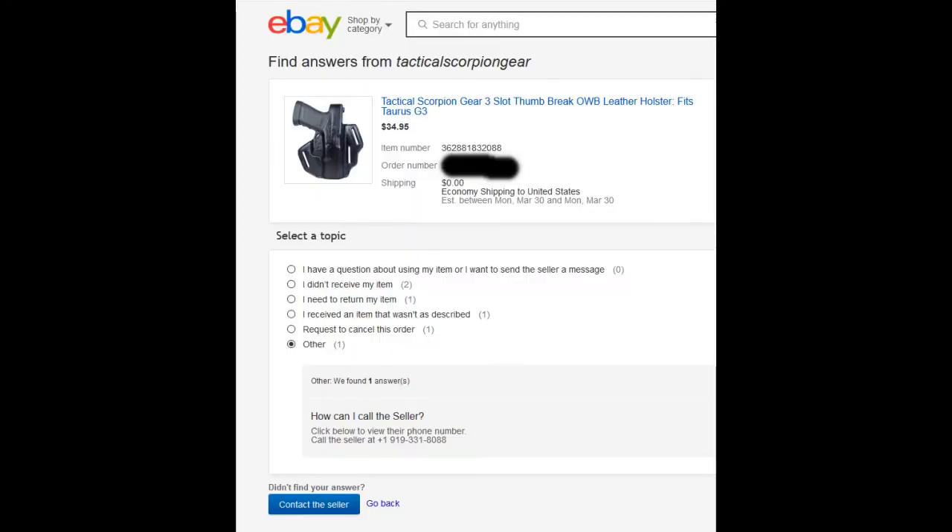I ordered this on a Monday and here it is three days later — it hasn't been shipped. I sent the seller an email on eBay and tried to call them. They're not responding to emails or phone calls. I don't know if the business is totally shut down or if I'm ever going to get this. They may just be taking orders but not fulfilling them because they're closed due to COVID-19.